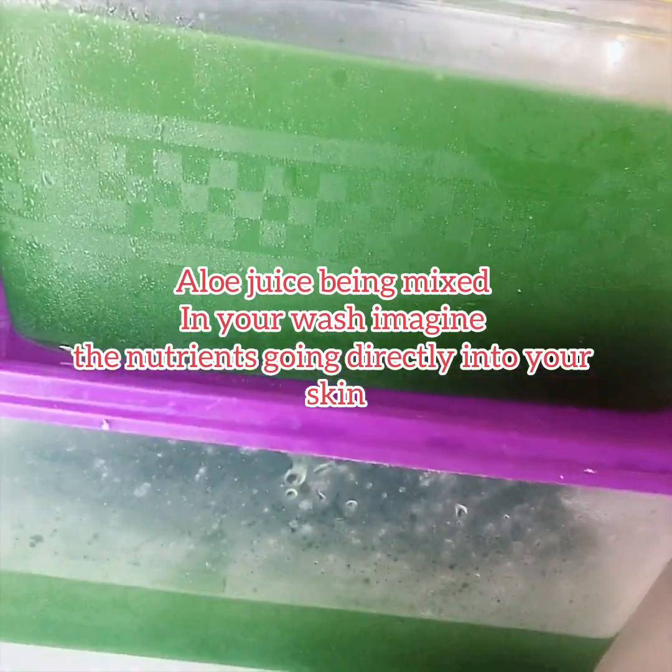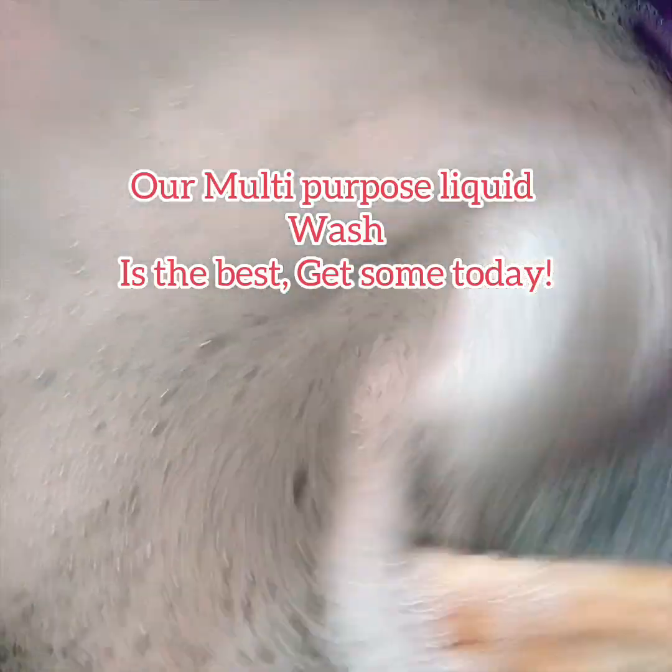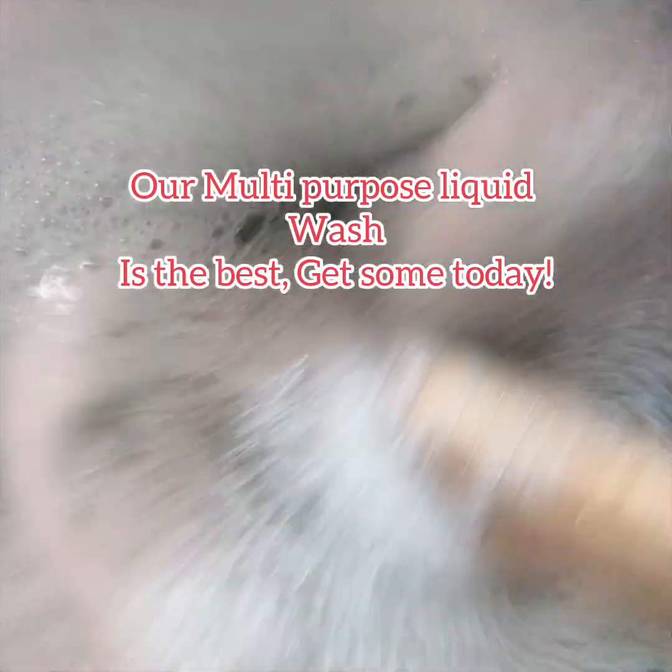My liquid soap can be used for washing, you can use it as shampoo — it's very good, it's very great. If you want to learn how to make some of this liquid soap, you can join my channel. I organize free classes, and there are also paid ones on Telegram.